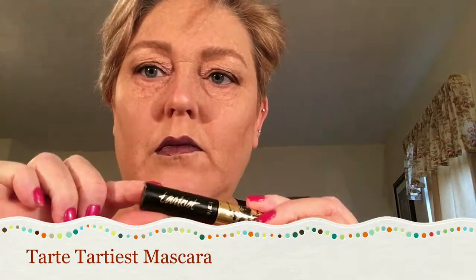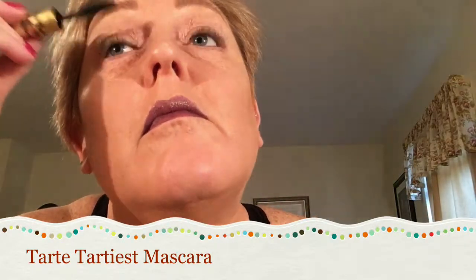I'm taking the Tarte mascara — this is a travel size that I have — and applying the mascara.